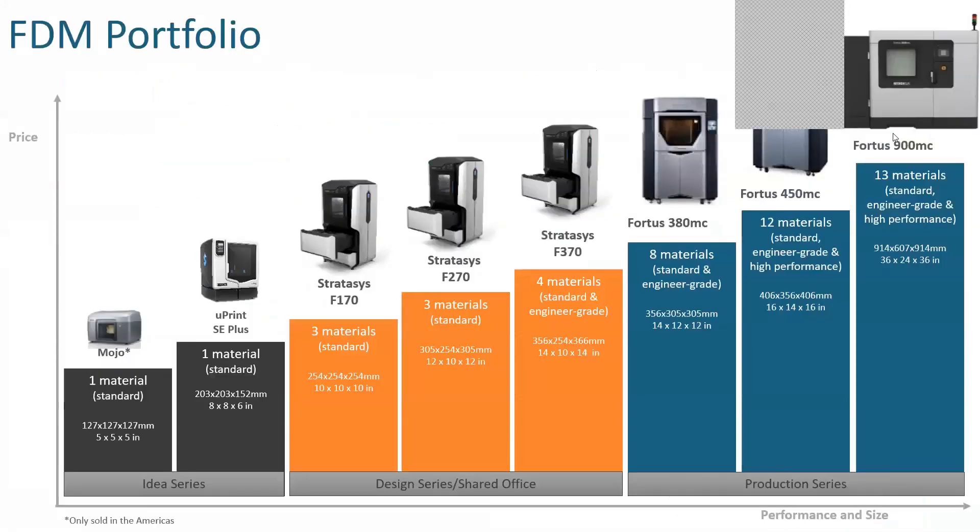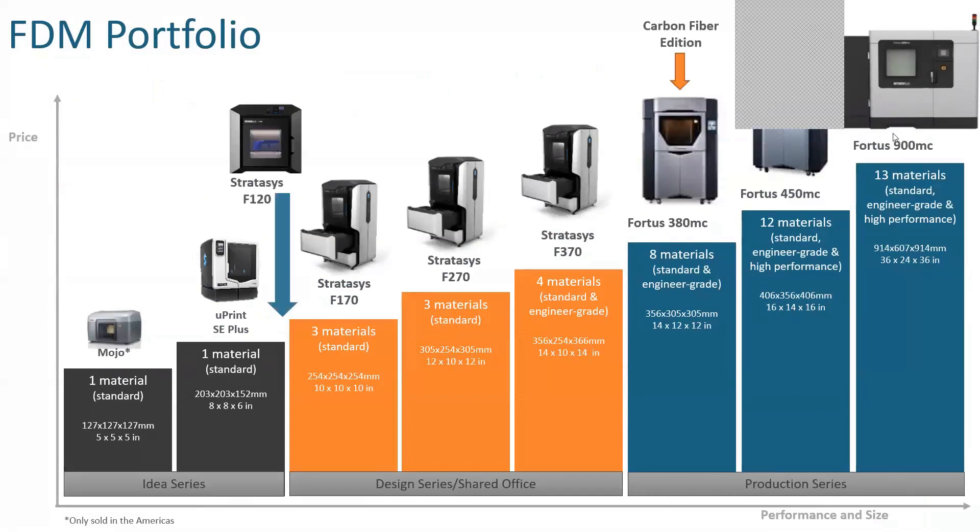Moving on, here is our standard FDM portfolio. Starting off with our IDEA series, which is more of the educational-based units. Even the Uprint has been used in some production aspects. Then we get into the design series — the new F123 series by Stratasys — and that's where we're going to spend the bulk of our time, because we have a new machine in there. We will also be touching base on our carbon fiber edition on the 380.